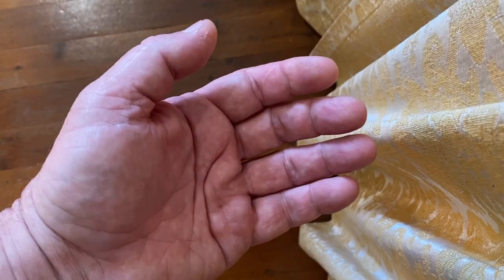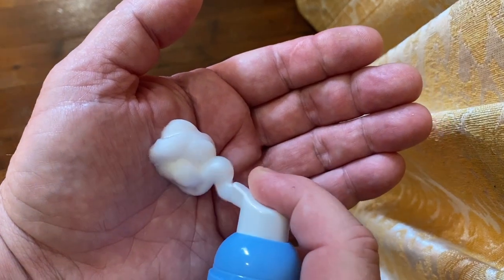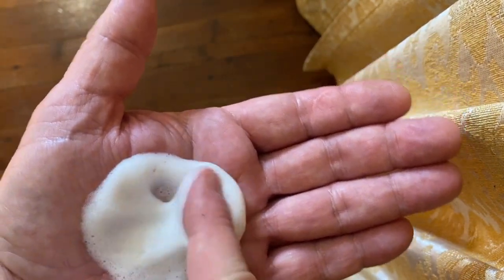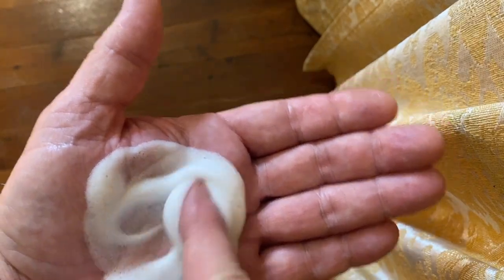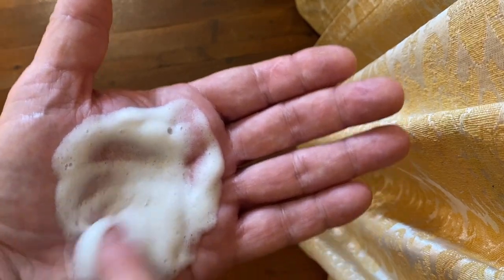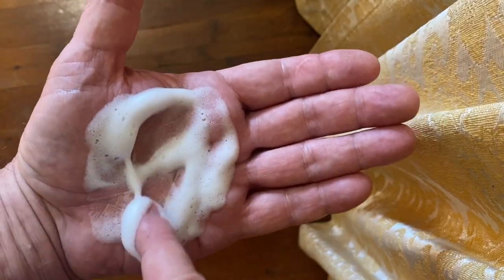Let's see how it works. You can see that it's a foam — it just comes out like a foam. It's a very gentle product. You're just going to rub that into your skin. Generally I use this on my face, not my hand. It's a very gentle, mild clean that works. It's effective.